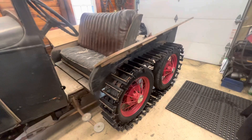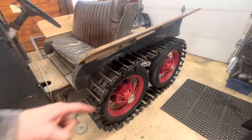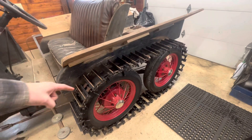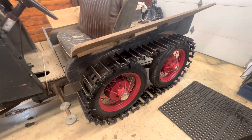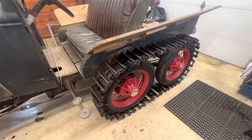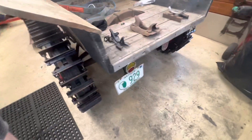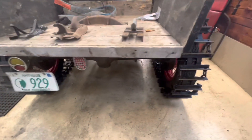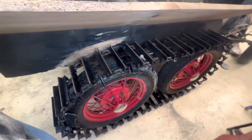These tracks are homemade. The rear wheel back here is the drive wheel, just as it would be on the stock Model A, and this next wheel was added — this is an idler wheel assembly. I'll get into the details of the tracks and the idler wheels later. Currently running 11 gears in the rear end with a stock three-speed transmission.